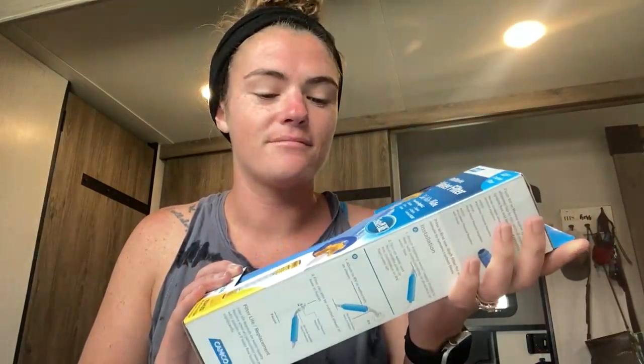First off, we have the Camco Taste Pure water filter. This is great to have. People trust water in their city, but you never know — it's different. I like to run it through this, especially just for our camper, the pipes and everything. And then I like to run my drinking water through a Brita, another filter.